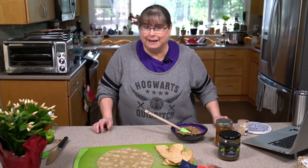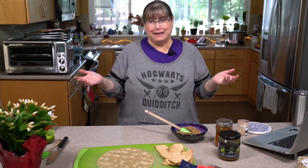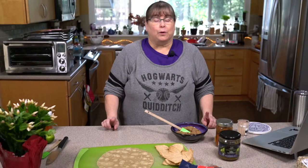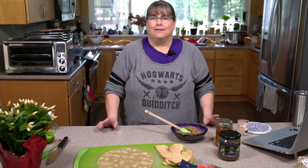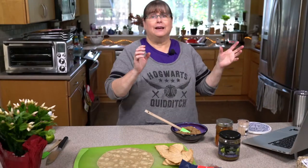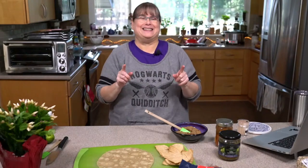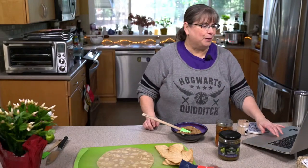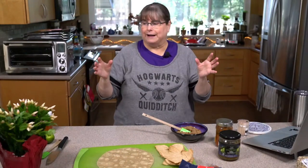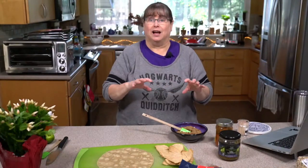Good afternoon everybody. I'm Kathy Hester. Welcome to my kitchen. I thought I'd make us a little lunch today. Just be aware from the get-go, we are not making fancy authentic food today. What we're doing is we're saying: I have some tortillas, I have some refried beans — what are some of my choices? We're not making anything super amazing off the charts.